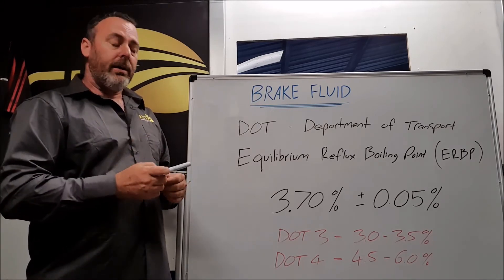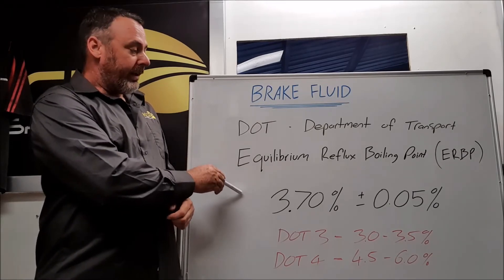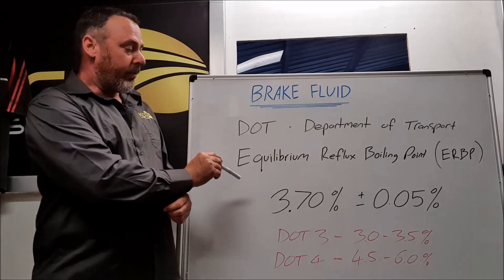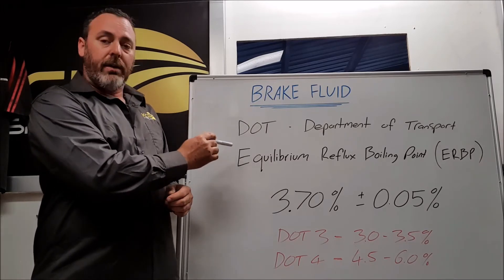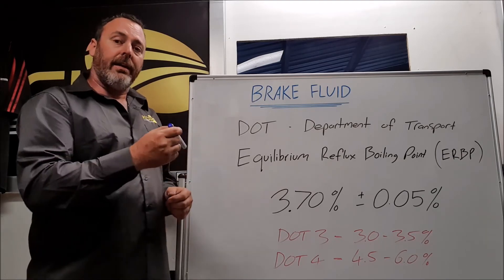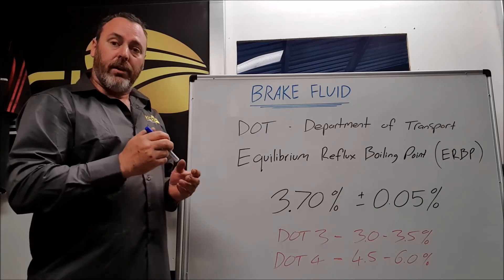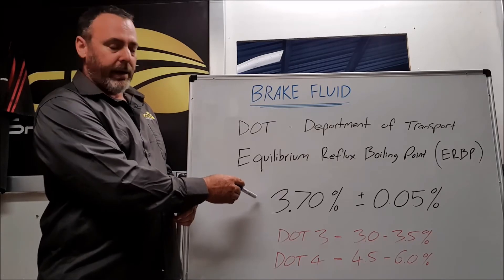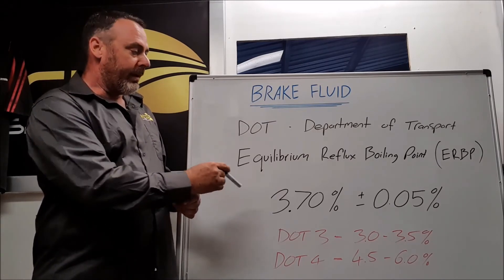The wet boiling point: the test sample is allowed to sit in the environment until it has reached a moisture contamination of 3.7% by weight. So the brand new brake fluid is now contaminated by moisture to 3.7%, and then it's retested. This gives the lower boiling point, which is referred to as the wet boiling point.